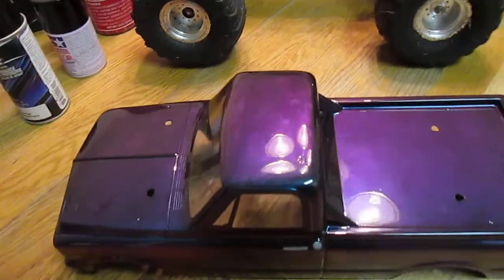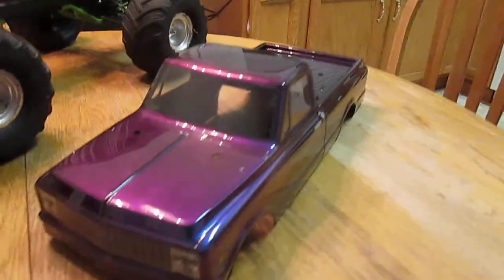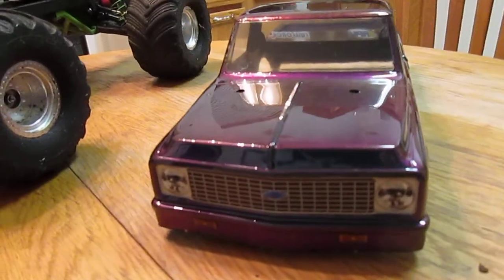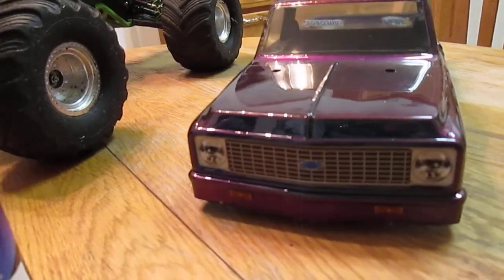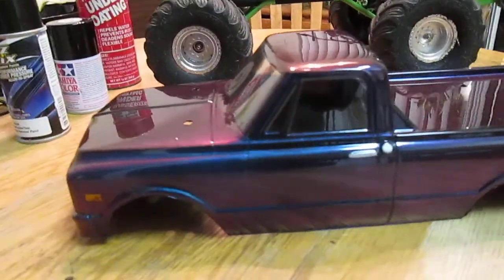I just painted this body here — I wanted to show you guys, it's pretty cool, it's kind of old school. It's a '72 Chevy C10, and I pretty much kept it the way you would old school.